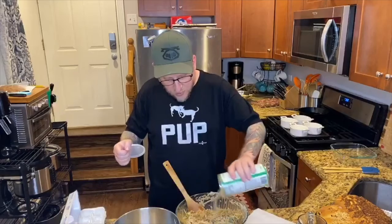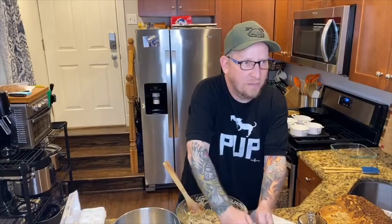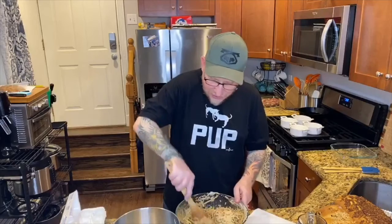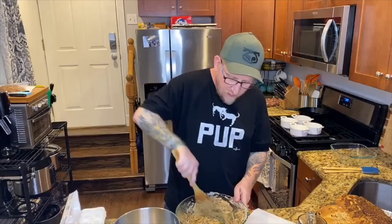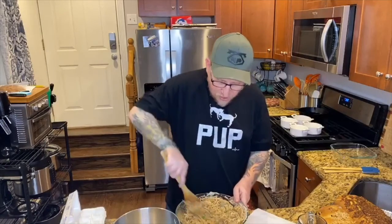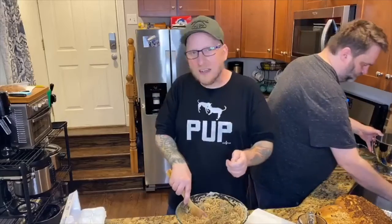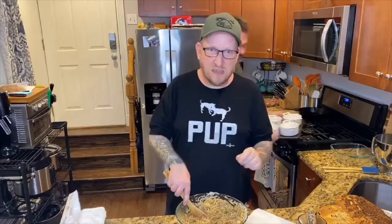I can tell you guys already, this recipe from Bubi is great, but I need to test it again because obviously the proportions we made were way off. But this is why we test recipes on Chef Bear — because you can find a recipe on the internet, but you're not guaranteed that it's going to actually work. Recipes on Chef Bear are thoroughly tested. I do my level best to make sure that you guys get the perfect recipe so you always have a success in the kitchen.